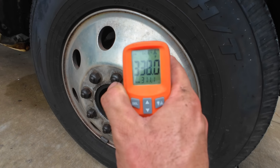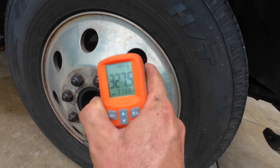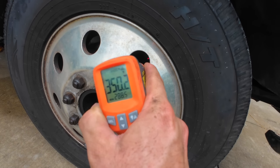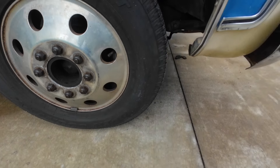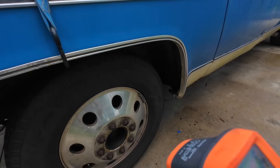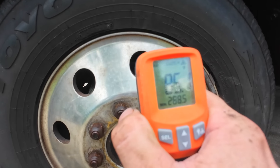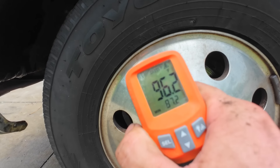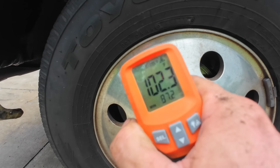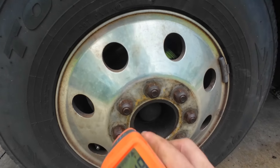What do we got? 340 degrees? 350? What do we got over here? 98, 90, 100 degrees — call it 100.